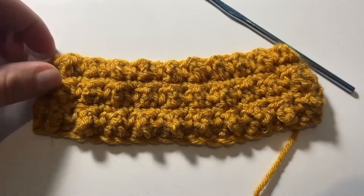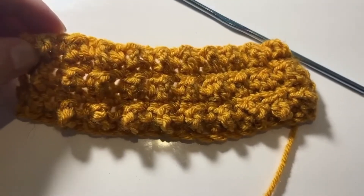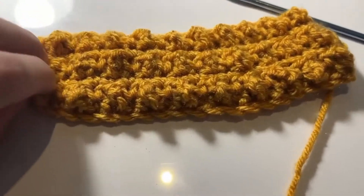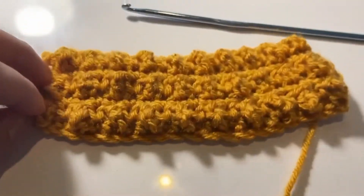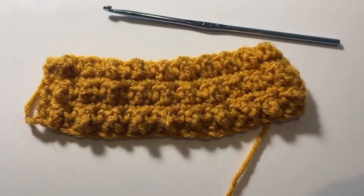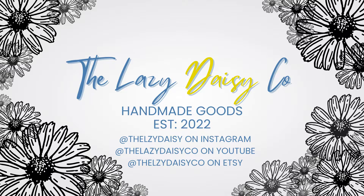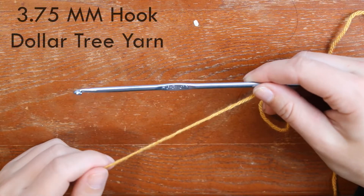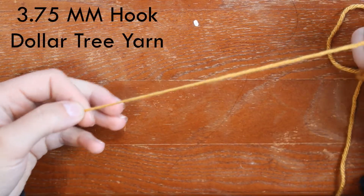Hey guys, welcome back to my channel! Today I'm going to be showing you how to do the berry stitch, the crunch stitch, or the bobble stitch — whatever you want to call it. If that is something that you want to see, stick around and watch. I'm using a 3.75 millimeter hook and just some Dollar Tree yarn, like always.